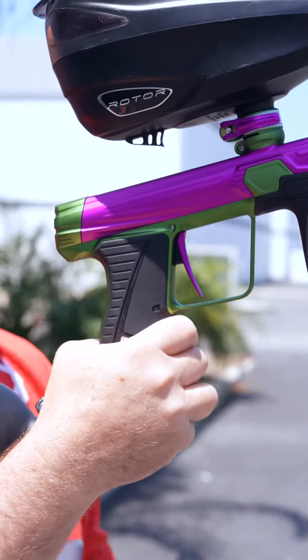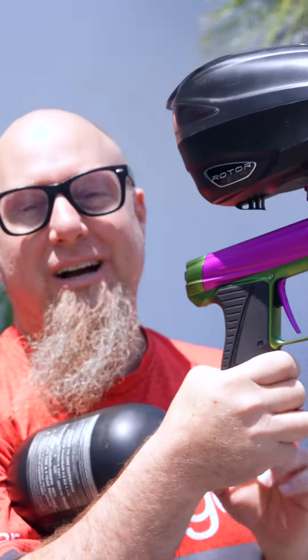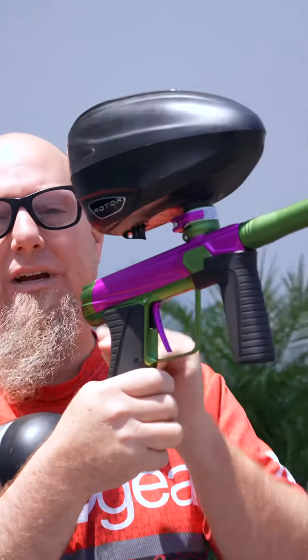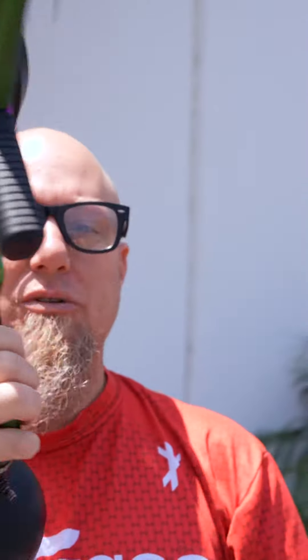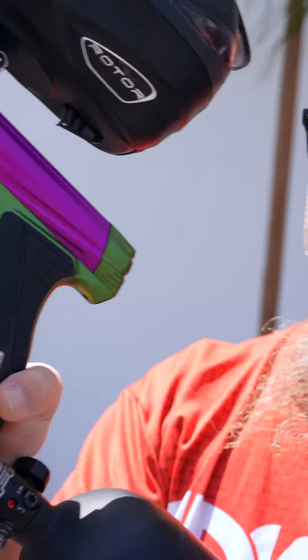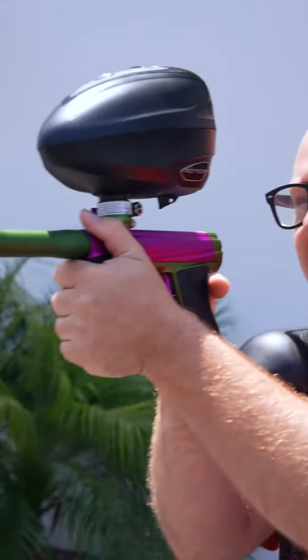We're outside ripping this 180R and you might have noticed it's got some new colors going on right here. We've got a purple 180R with green accents on it. There's a bunch of new colorways on the 180R that are available. We're going to shoot this a little bit more and then go back inside and check out all those new colors.